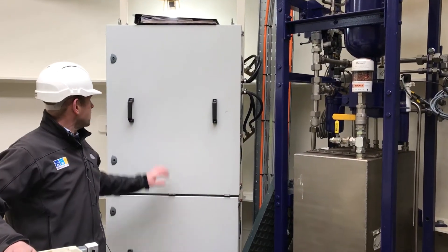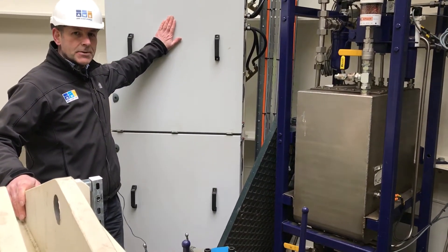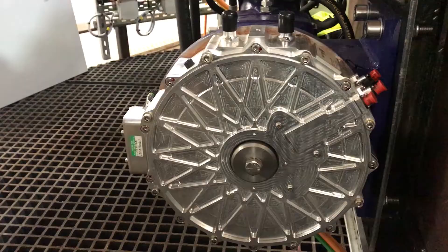Behind me I've got the power take-off cabinet. Inside are the variable speed drives that control the power take-off motor generator set, which is down below me here, out of shot.